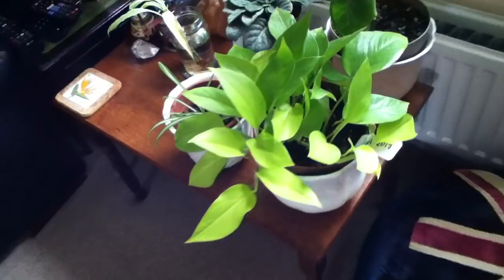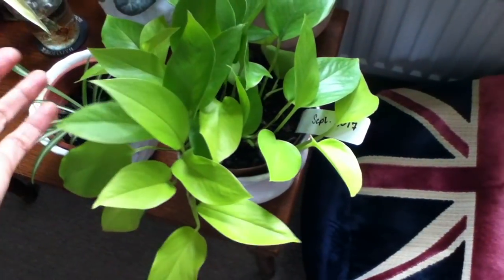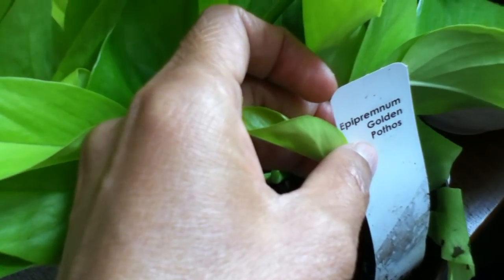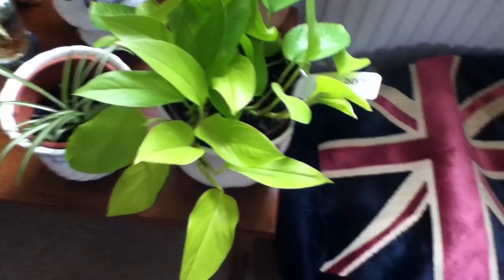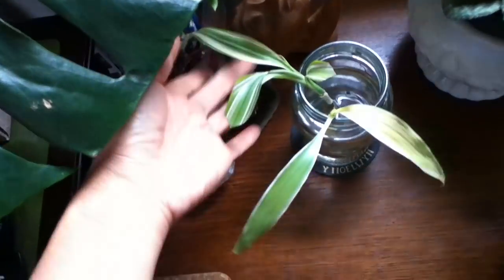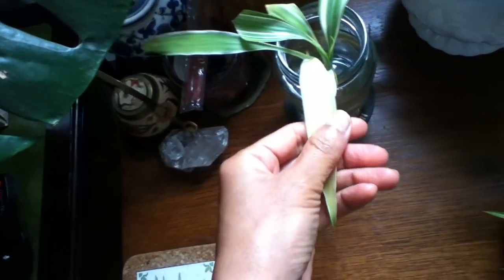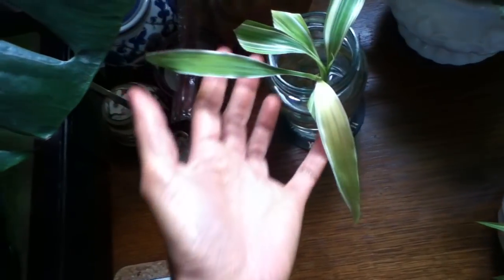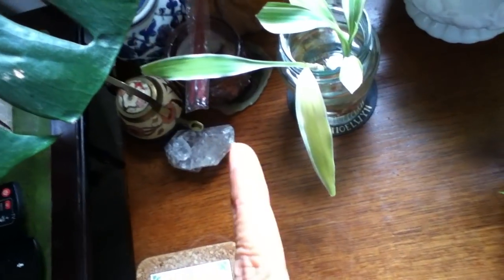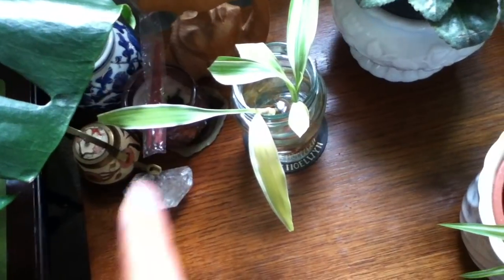Here is another golden pothos — everyone calls this neon pothos but it came to me labeled epipremnum aureum golden pothos. Another spider plant and another African violet. This is the most difficult dracaena in my care — I'm trying to see if it will grow better in water. It's been with me for more than a year but keeps putting out a new leaf that then turns yellow. It's the only dracaena that does not do well for me.